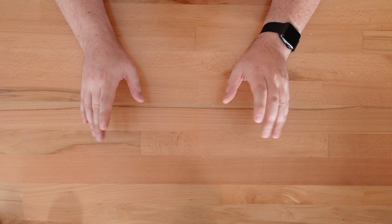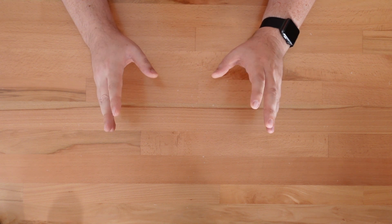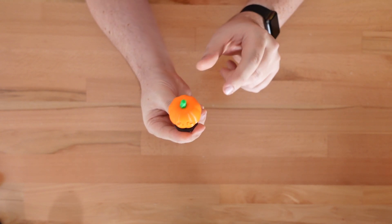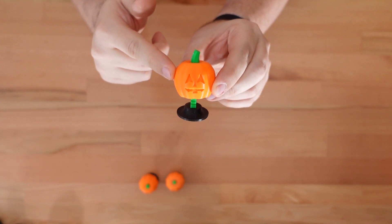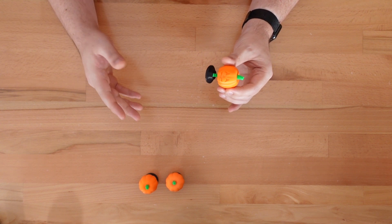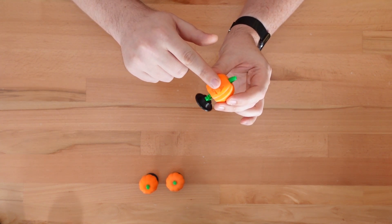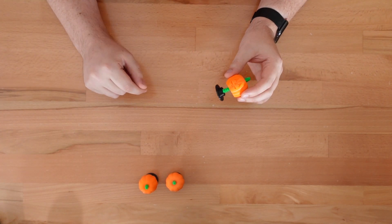Ha! I lied — there are two more updates; these were just a bit too small to get their own separate videos. The pumpkin bobblehead now has three carved faces: happy, scary, and classic. These expressions do have a couple of sharp overhangs, which may require supports on some printers. But if you do add supports, just limit it to the face area. As always, the center of the bobblehead prints just fine without them.